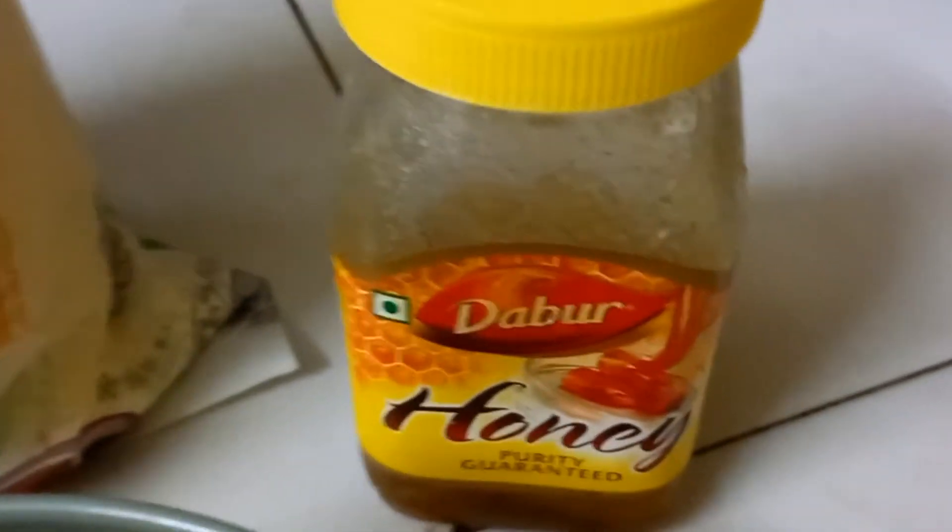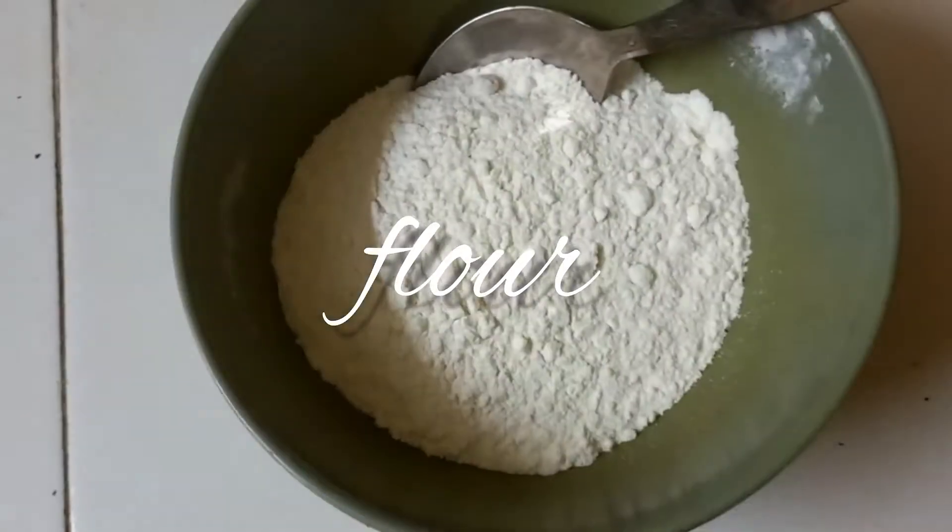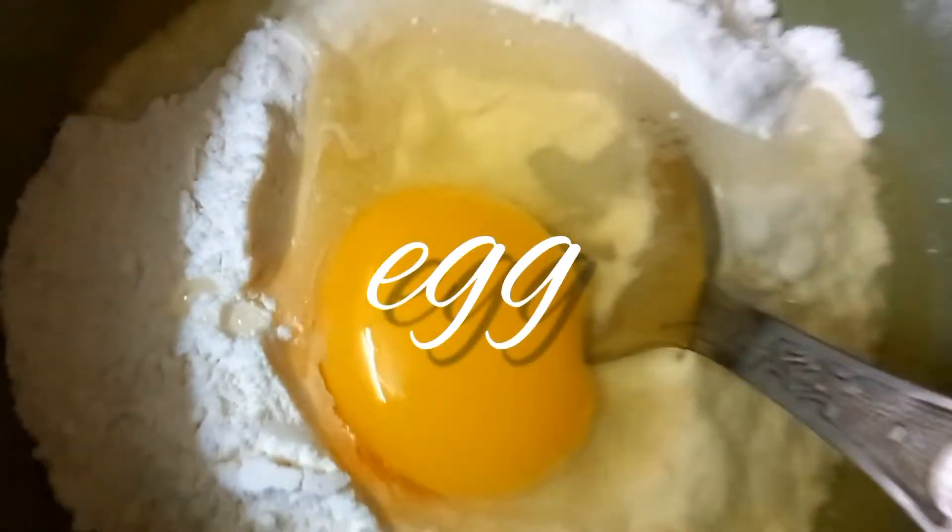So here I give you my recipe of how I make the pancakes. I will add a little bit of milk. I will add some ingredients — eggs, honey.